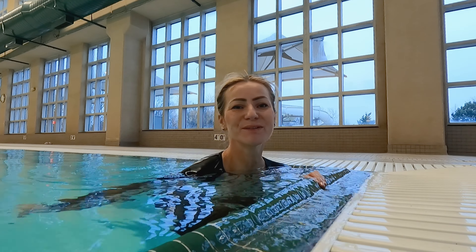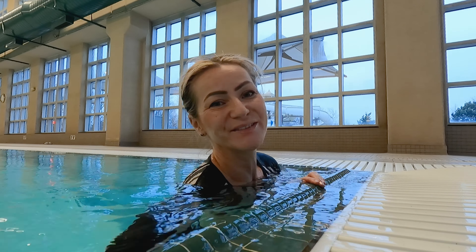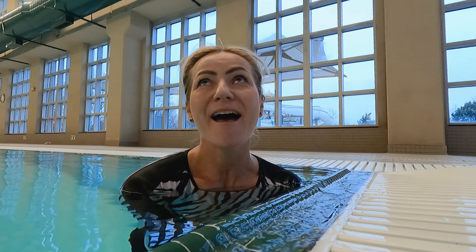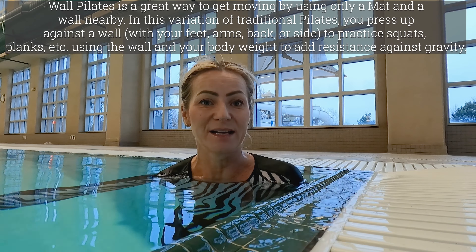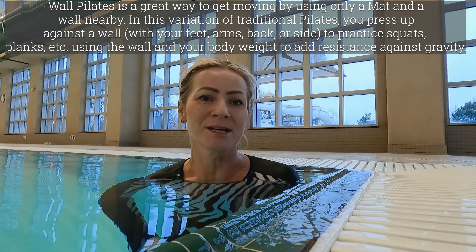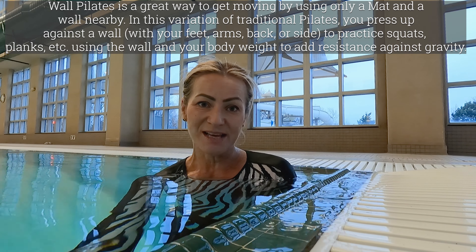Hello everybody, good morning! I have a pretty amazing workout for you today. Have you heard about wall pilates? This is a new format that's really taking the fitness industry by storm because it's so good. You don't really need any equipment — you just do great pilates exercises.